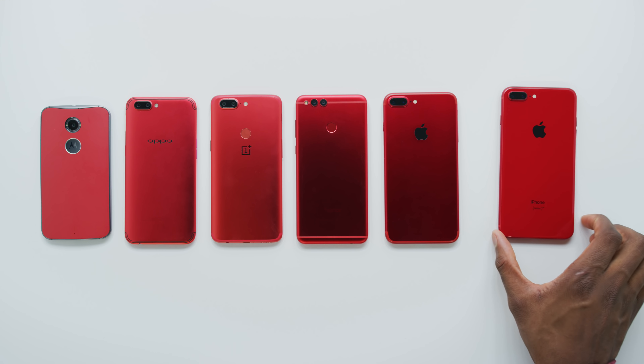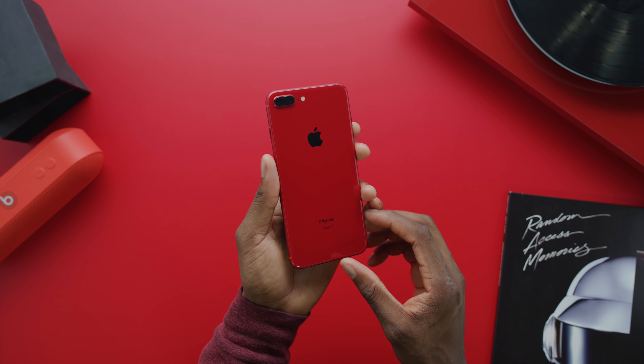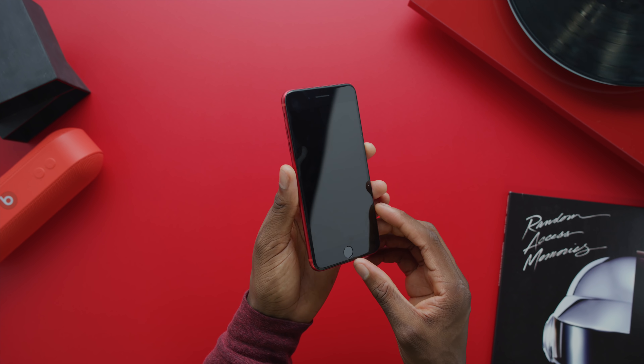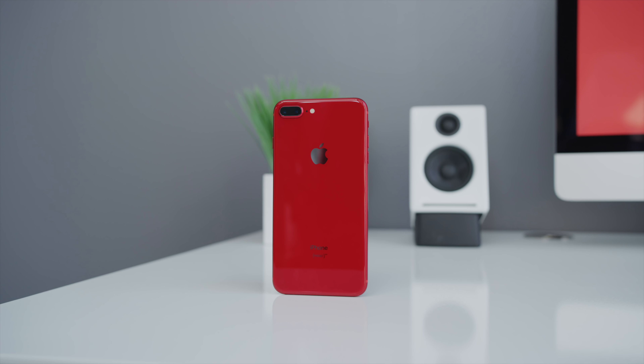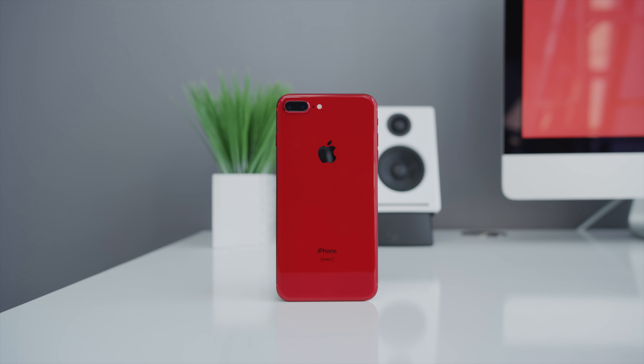Right off the bat you can see it is really, really red. It's a different red from last year, which was that anodized matte red aluminum finish. This is under glass now, as the iPhone 8 and 8 Plus are, so it's more of like a Ferrari red, or ruby, or candy red. I can't even explain to you exactly how red this is — the camera will have to do it justice.